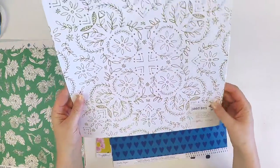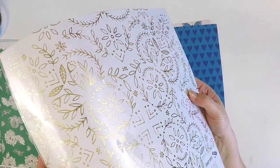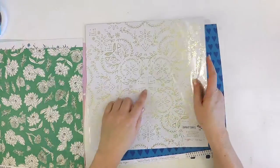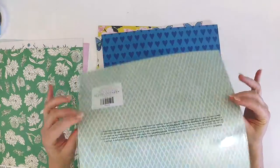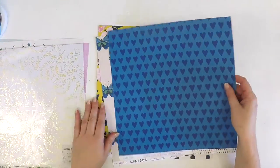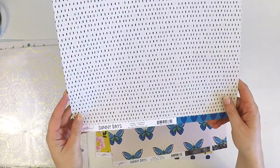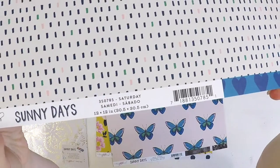Oh, this one's a specialty paper — it's beautiful! Can you see that shine? It's double-sided, lovely lovely lovely. You could even do some fussy cutting with these — it's a beautiful patterned gold foil cardstock. There's a cute little blue heart design with little dashes on the back, and this one's called Saturday Samidi — I'm not sure how to pronounce it, you might be able to!